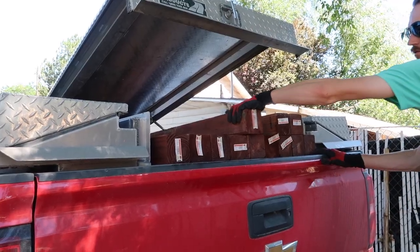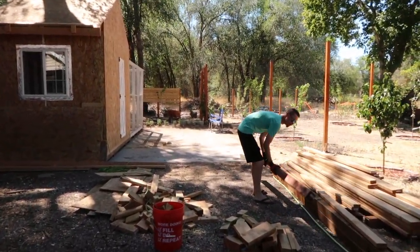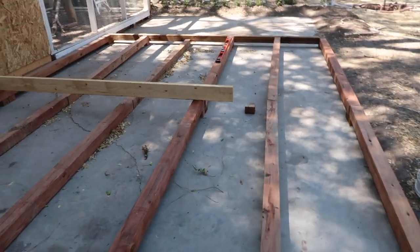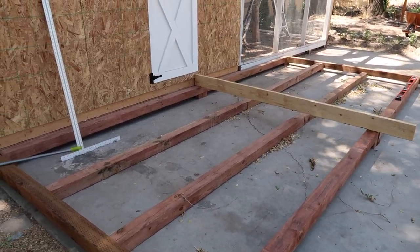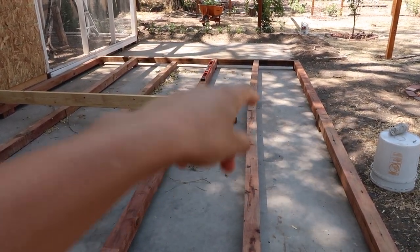This is where we've left off. It's really hot here so we're going to go inside and take a break. Josh has begun leveling all of the 4x4s, and after they're all leveled and raised up we're going to put the 2x6s across them — actually, before that we have to bracket these together. Thanks so much for watching — please hit that like button, it really supports our channel. Make sure to subscribe so you can catch all of our latest updates; we try to put a new video out at least once a week.